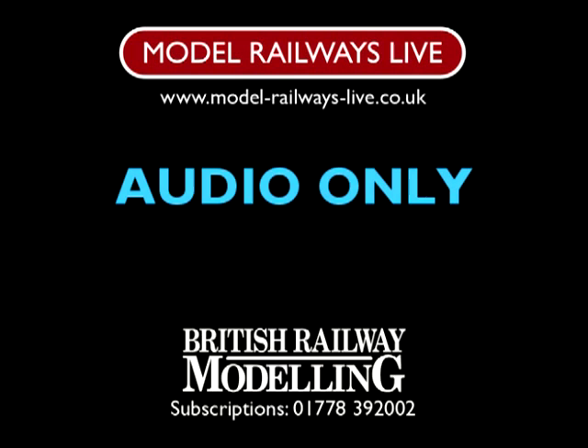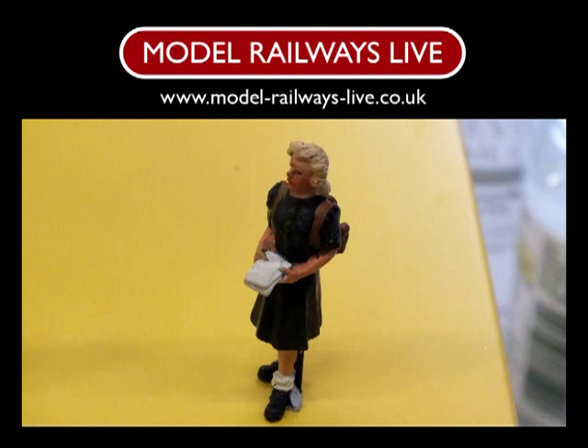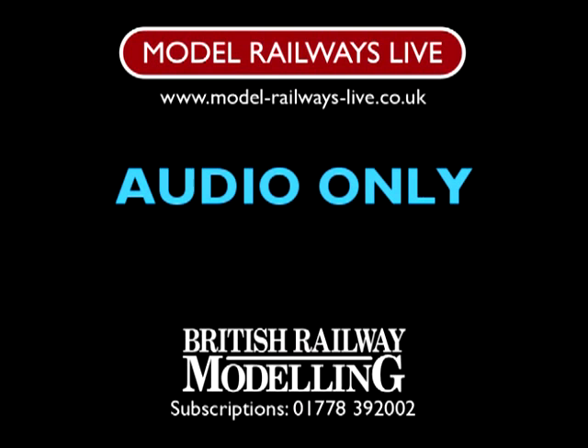I mix everything. I very rarely use anything straight out of the tin or pot, so to speak, because they're too bold — the colours are too bold — and life isn't like that.